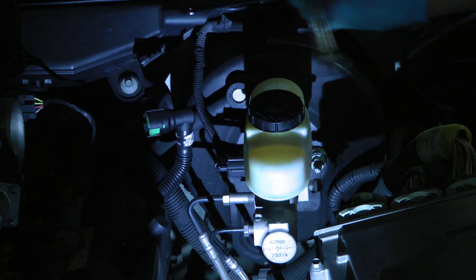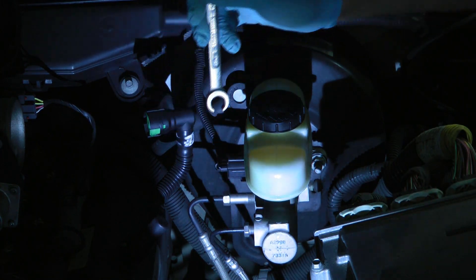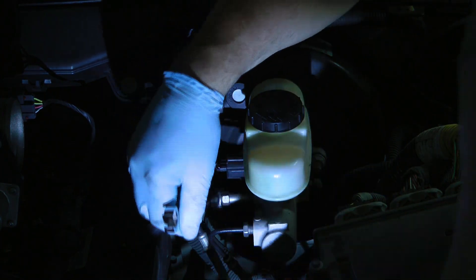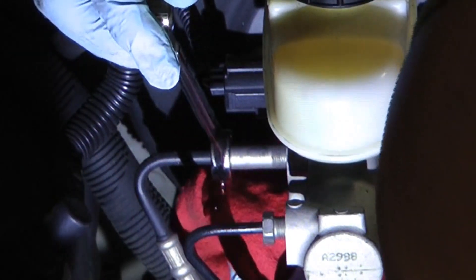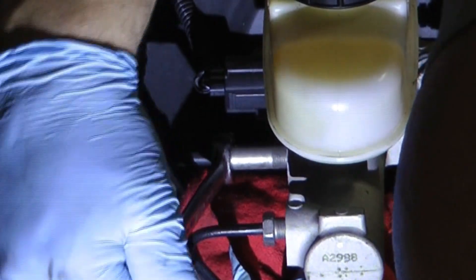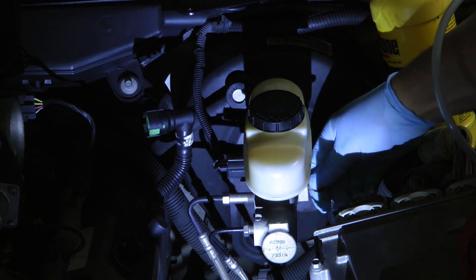If your master cylinder filled up with air at some point because you let it run too low, as soon as you crack these lines you'll hear like a 'psssht' as the air comes out. We're getting fluid here. The last possibility is the bleeder valve on the master cylinder.